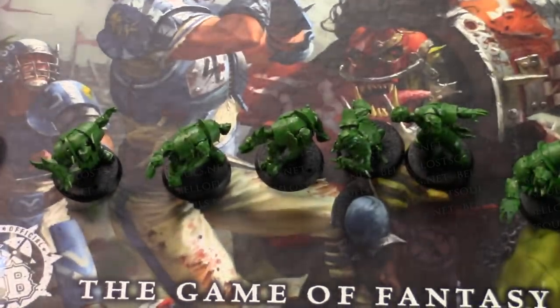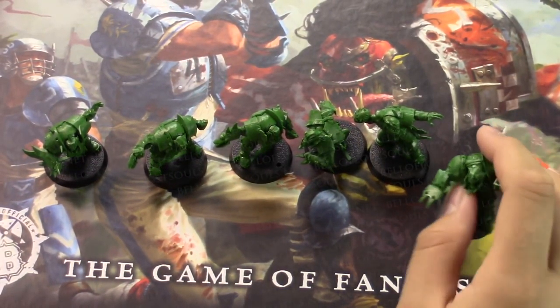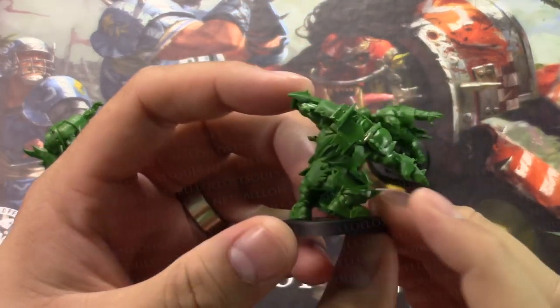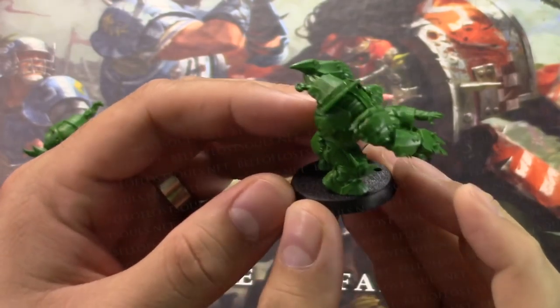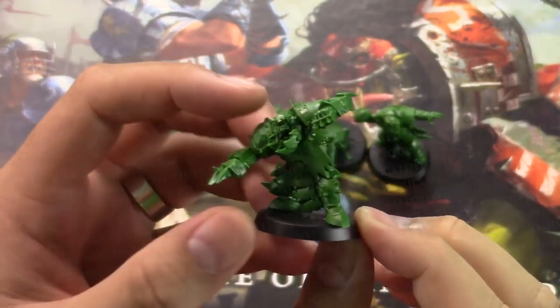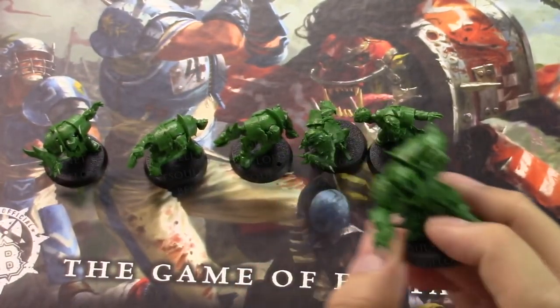Ridiculously well, actually. For instance, here's the blitzer - this orc blitzer is just phenomenal. The sculpt on it looks amazing. I bet most folks at home wouldn't even be able to tell me where the cut lines are on this model, because it's that well put together.